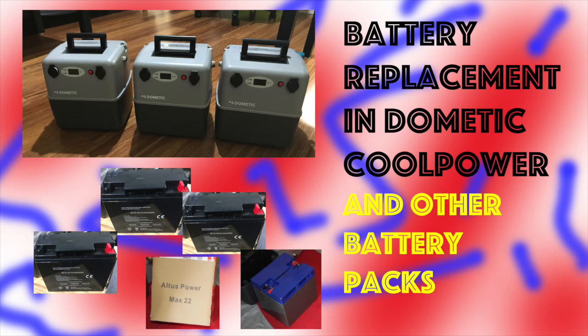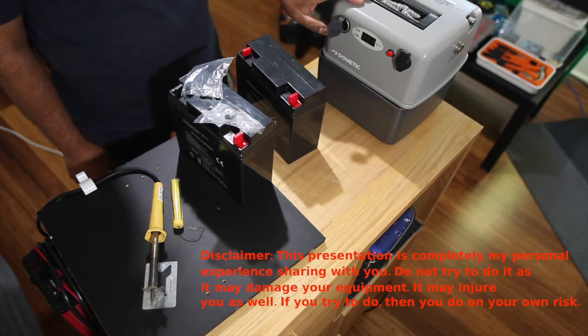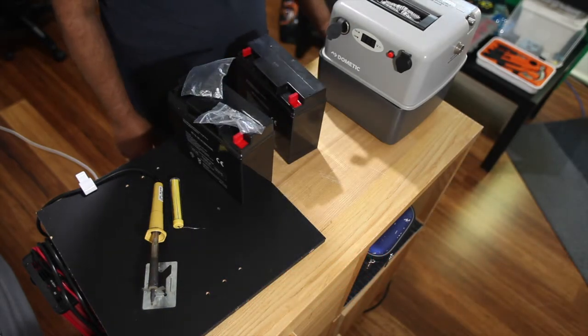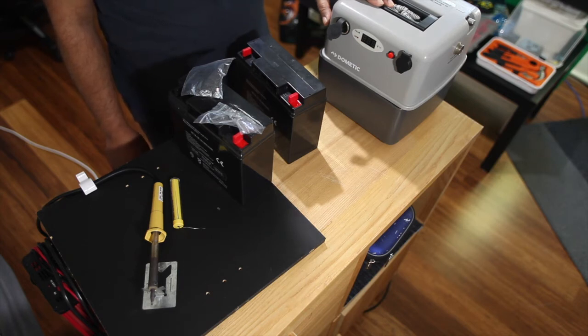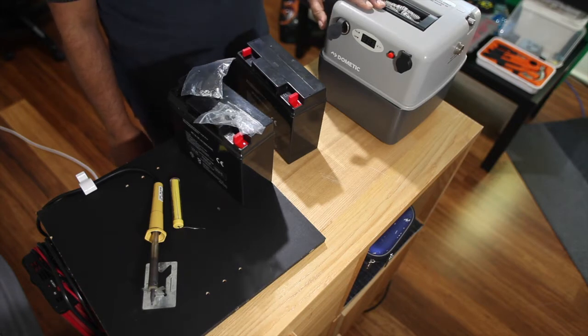In front of me there is a Dometic battery backup that people usually use for long trips for refrigerators and other stuff. The market value is around three to four hundred Australian dollars. This battery is dead - it used to last like seven days when I was using it, but now it lasts only 12 hours. Every 12 hours I have to recharge it, so I thought I could change the battery inside.